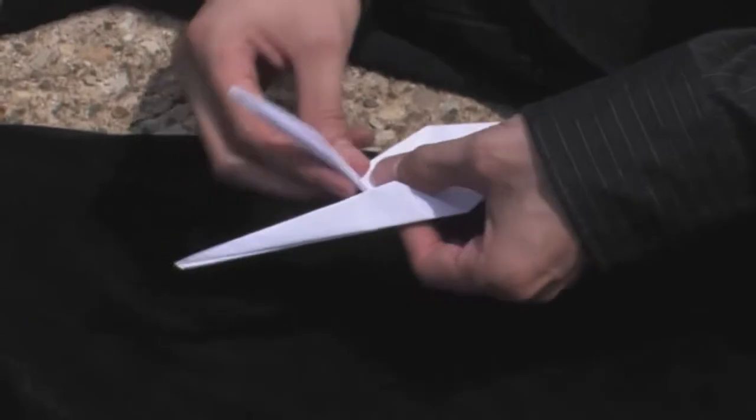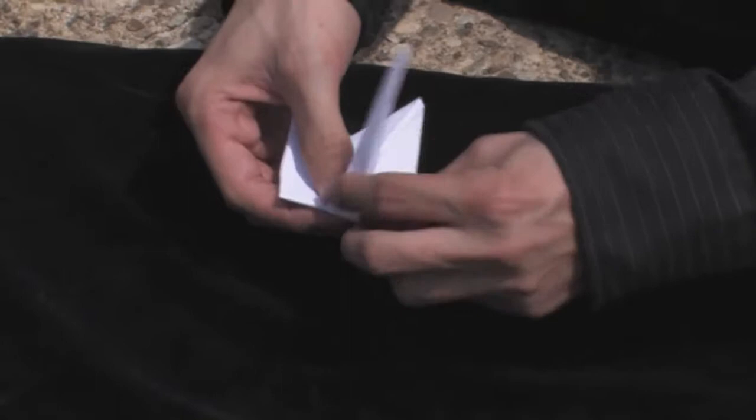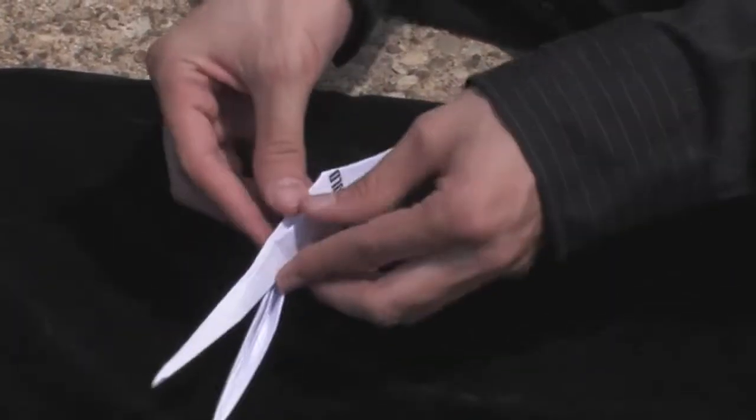Now we're going to take those flaps and fold them up and in. Once you have that crease there, open the side and pull the flap in.